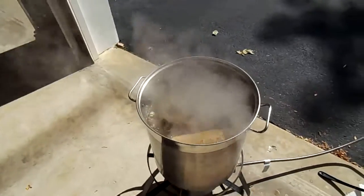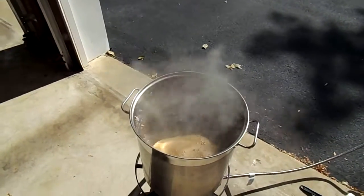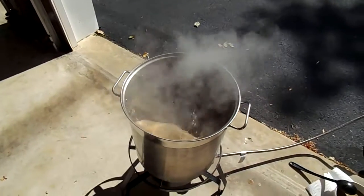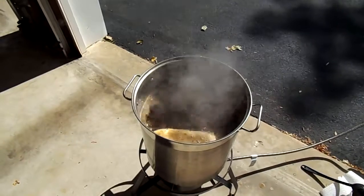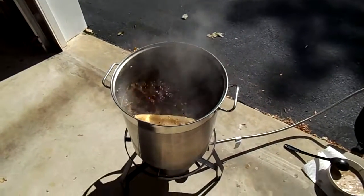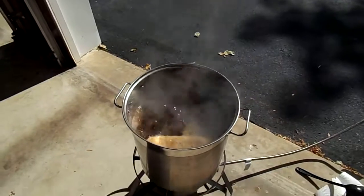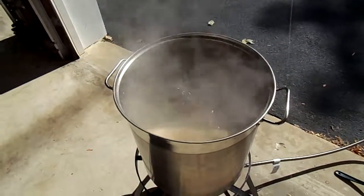At about 15 minutes I've got to put in the whirlfloc, which will help any proteins still in there bind together and sink to the bottom during the cooling phase and fermentation — everything sinks to the bottom, we get a little more clear beer without a lot of haze. Also at the last 15 minutes of the boil I'll put in my wort chiller so that it can sanitize.